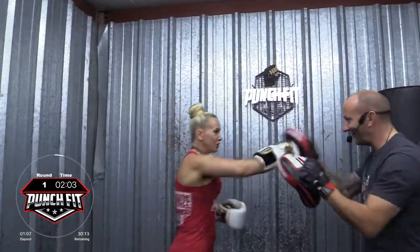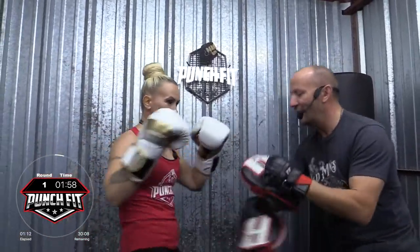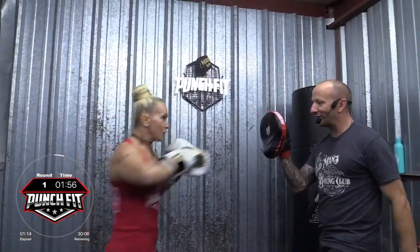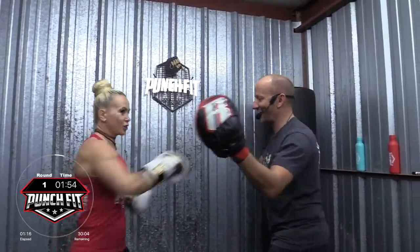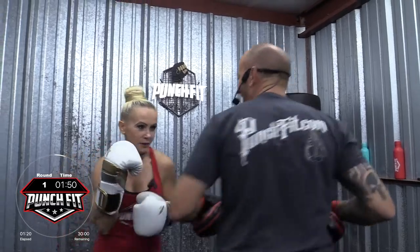Combo two. Four, three. Rear knee, left hook, right cross, bob and weave, cross, hook, cross. Combo two. Awesome job. We still got about a minute and 50 seconds left.